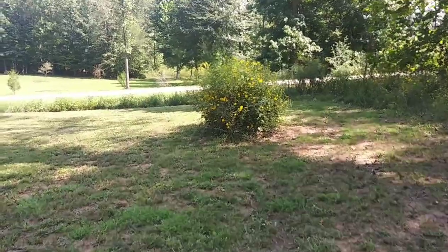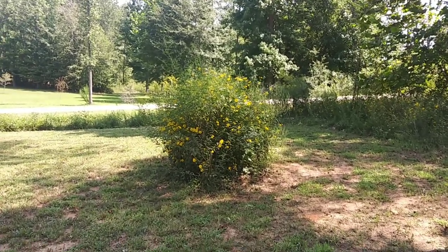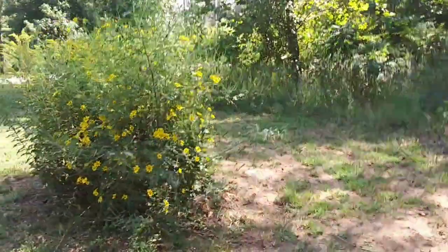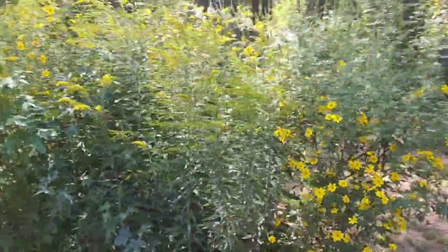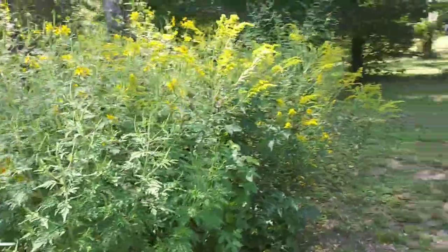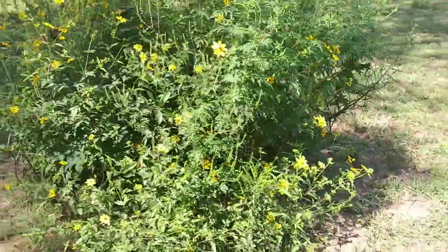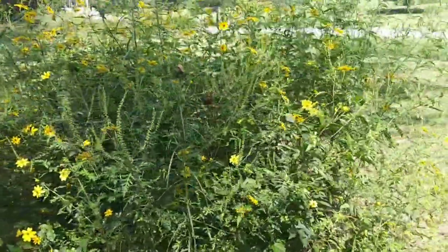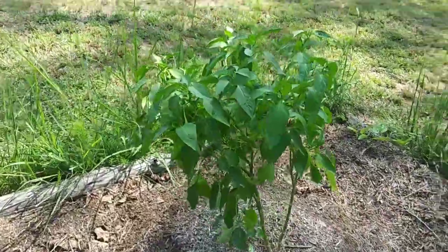Many of you might think this is just an island of weeds, but I love it — all those yellow flowers are just everywhere. There's a tree stump in the middle, which is why it hasn't been mowed. A couple of little bunny rabbits live in there too. It just looks like a big yellow flower bush. They're probably weeds, but I think they're pretty weeds.